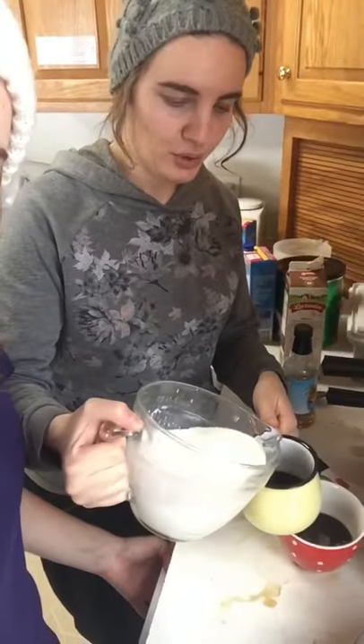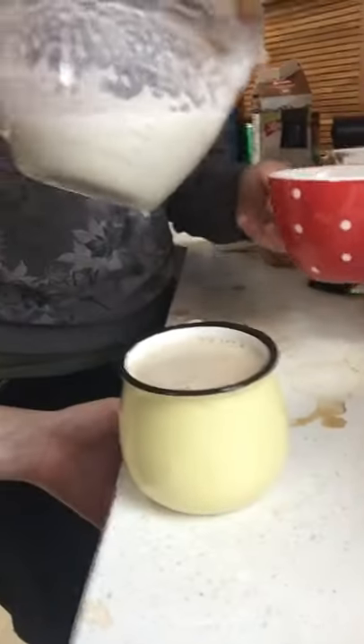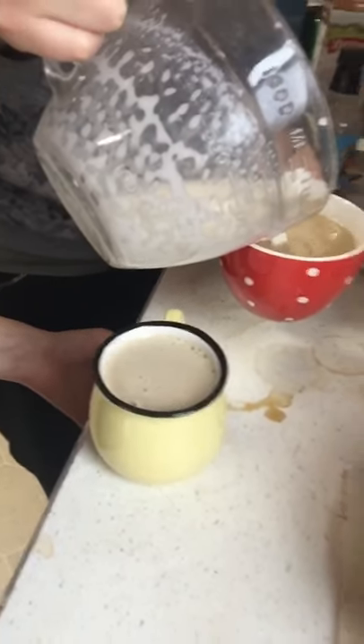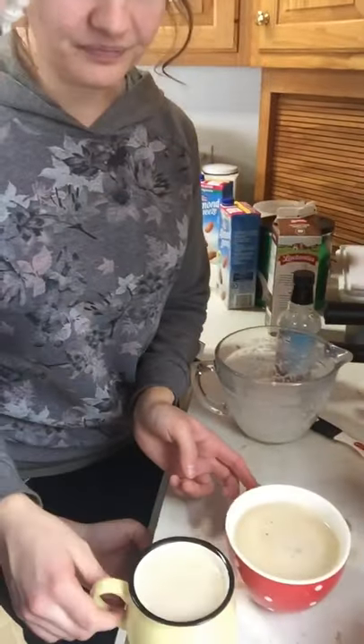Looking creamy! Pour the other in — have we ever made a better drink? I don't think so! Maybe my friend Tash needs to try it. Let's take a sip at the same time — whoa! Oh my word, that seriously is so good! I'd say the credit goes to this girl, she's the barista — I'm just along for the ride.